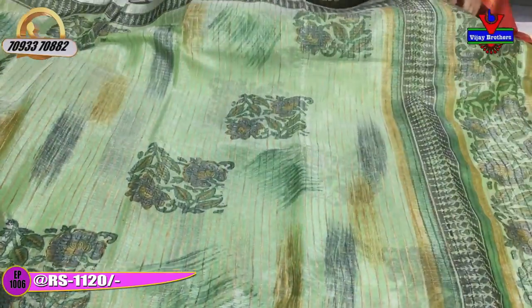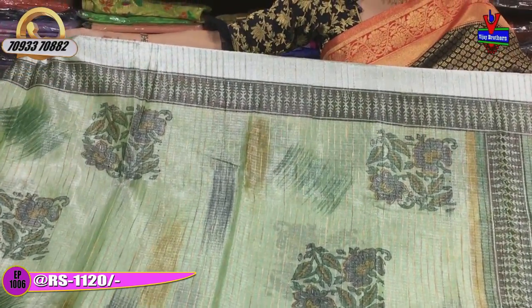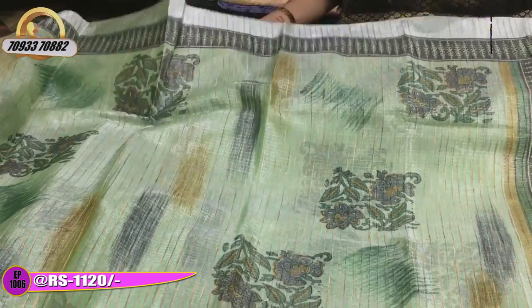There are many colors. This is a light greenish color. The greenish color is very good with a very good shining. The design is very different, very good for occasions and the lights are very good shining and grand.